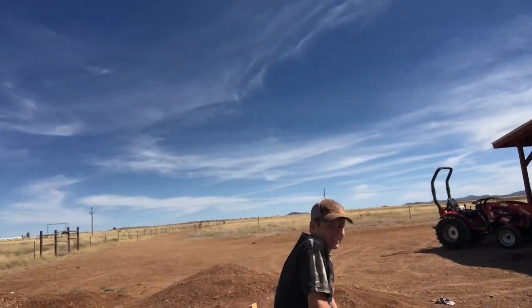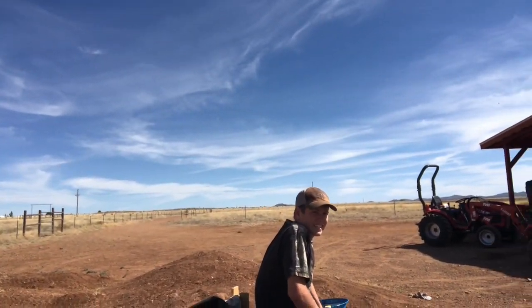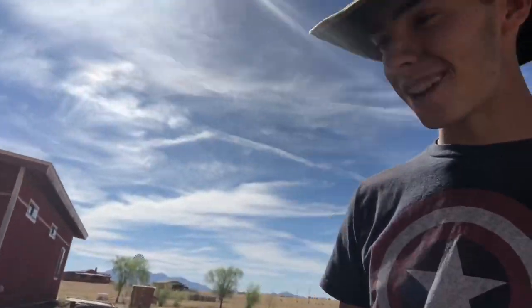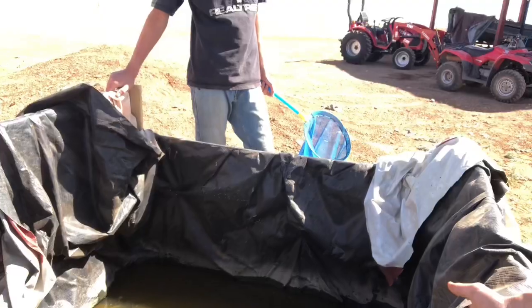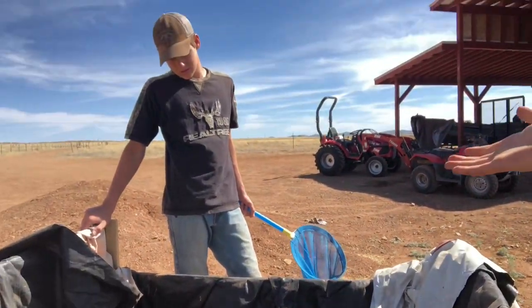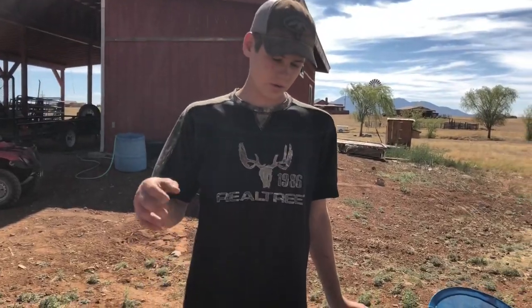We're back at it again — another video, another new enclosure being built today. We have Dylan again. We have this enclosure, it's a decent size, pretty temporary. We've got some endangered species in here that we're going to be building a new enclosure for. Dylan, tell us what we're going to do.